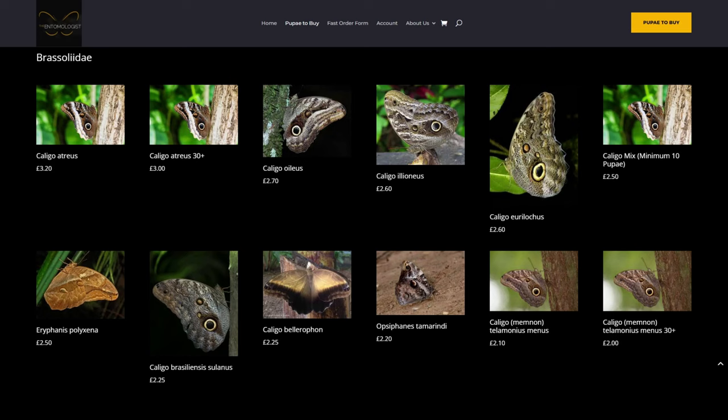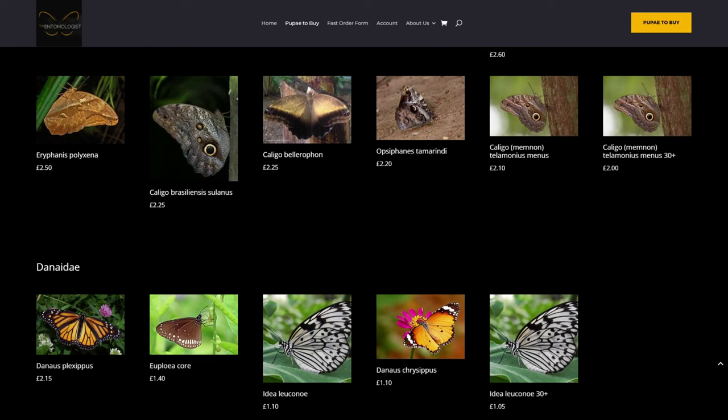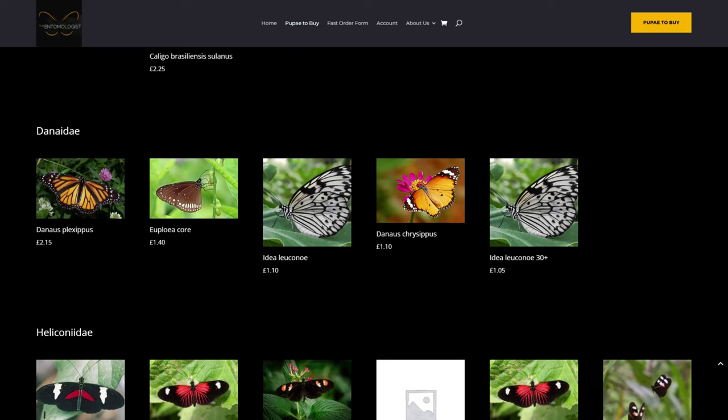Next up we have the Danidae family — this is the family which the Monarch butterfly, Danaus plexippus, belongs to, and that's one of the species we're looking for, so it's good to see it's available. You can also see the Paper Kite, Idea leuconoe, which is another species we're going to order.